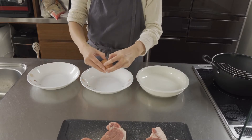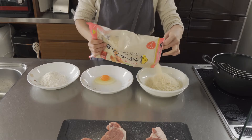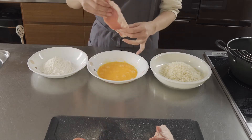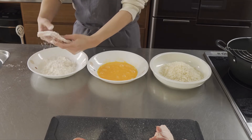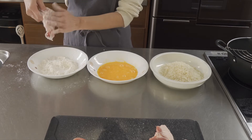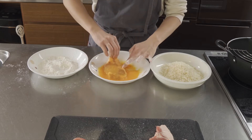Egg. Flour. Panko. And pork — powder it. Not too much, but cover all parts. If too much, use a little bit. And egg to the surface, both sides. Again, not too much.